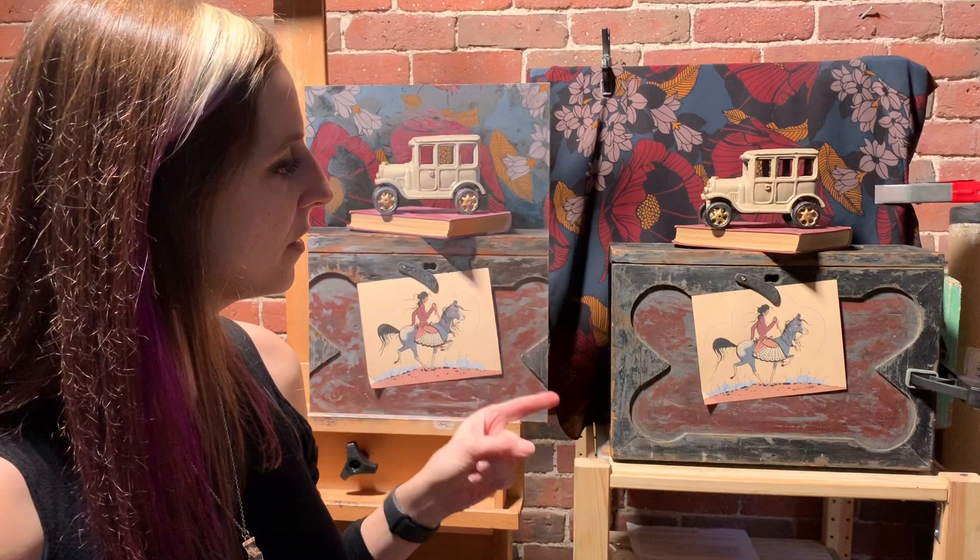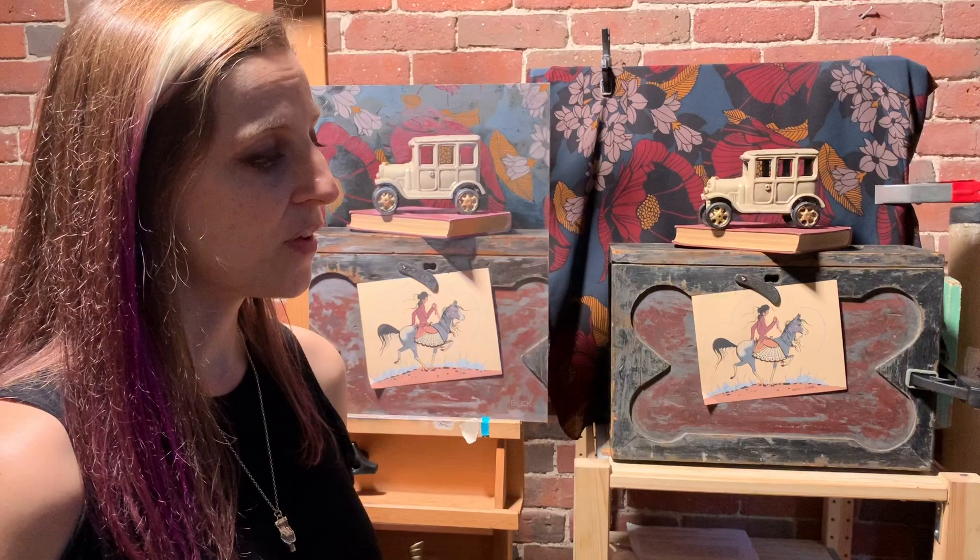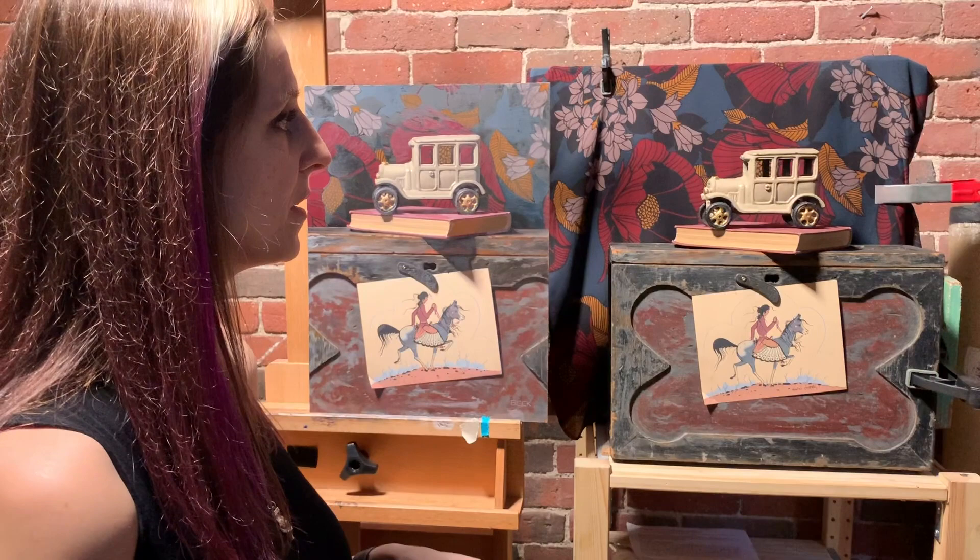This is how my still life setups normally work — I will start with a single color scheme, a textural effect, or just a challenge in some way.